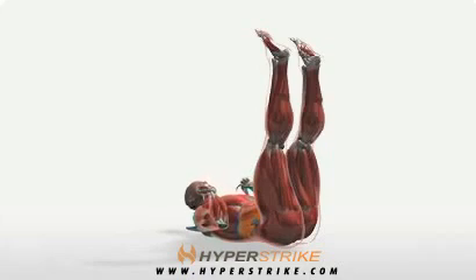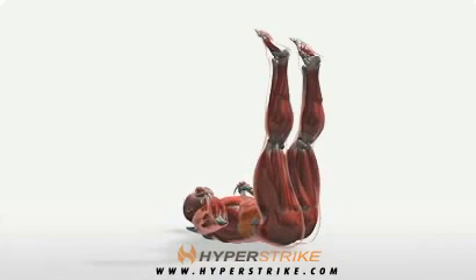Lie on your back and raise both legs straight up in the air. Stretch the band through the armpits and hold it on the chest. Keeping your neck neutral, roll your upper back off the floor, then slowly return to the floor.